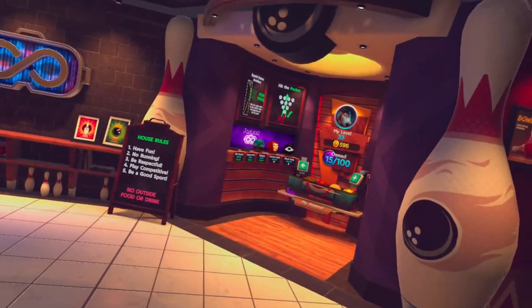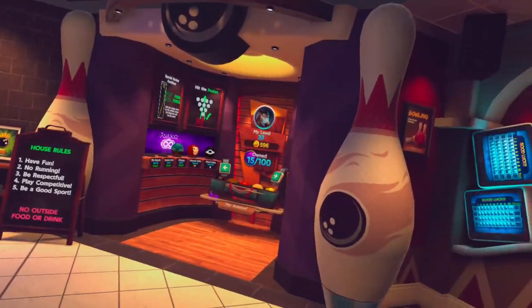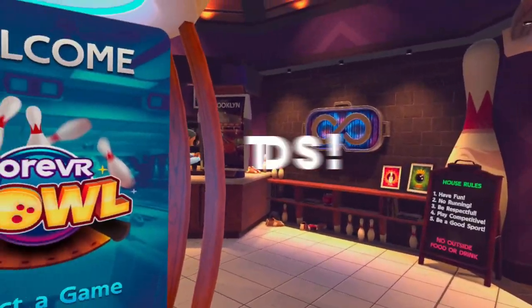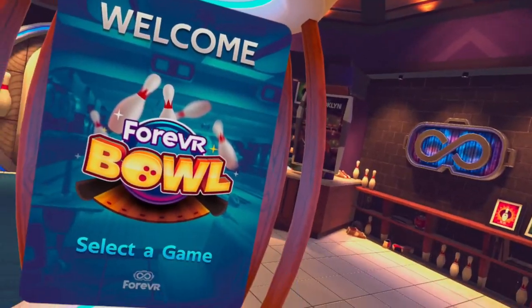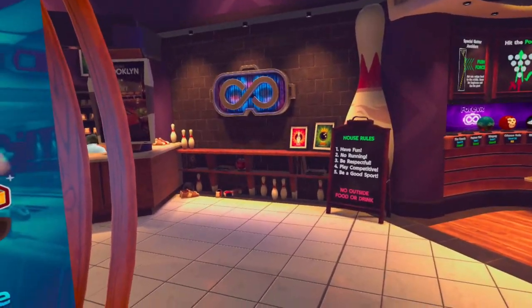Hello everybody. In this video I want to talk about a specific topic related to kids playing this game — whether you should buy it for kids. The game is 4VR Ball, a virtual reality bowling game for Oculus Quest and Quest 2. I've already been playing this game for a few days and I'm blown away. You can check out my review on my channel, but this video is specifically about kids.